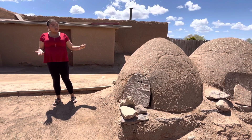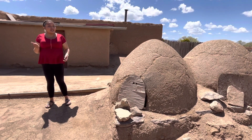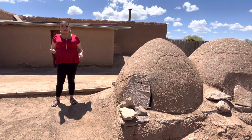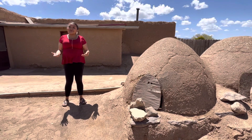These are made out of adobe. Adobe is a great insulator. Inside of these ovens we bake bread, pies, and cookies. The bread we bake is white flour yeast bread, sugar cookies, prune pies, and apple pies. These are used all throughout the year during those special times of ceremony and celebration.